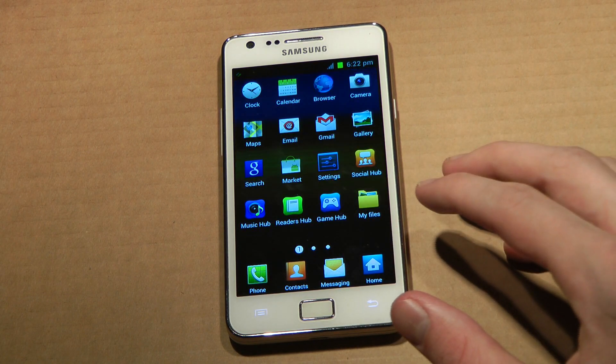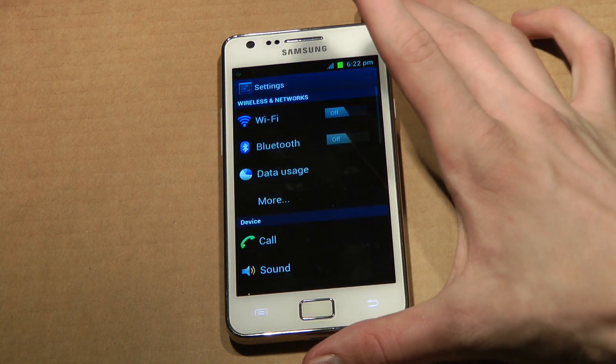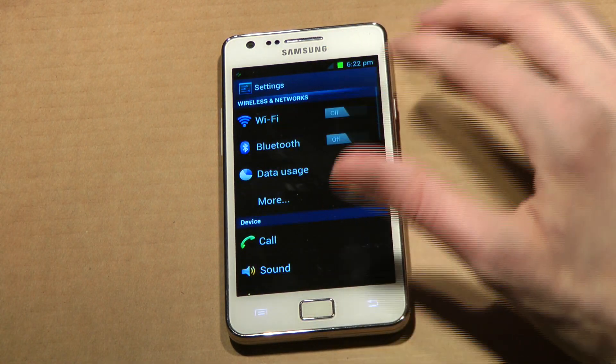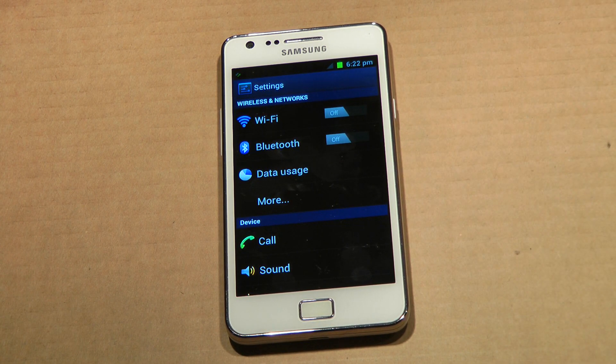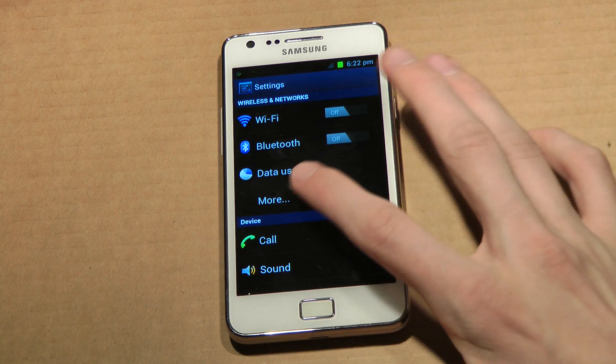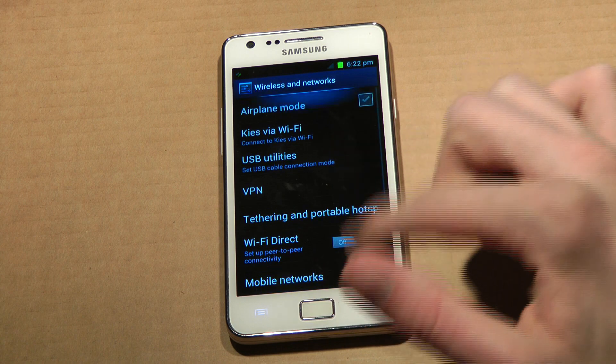If you go back here and go to settings, it seems like they've changed some things over here with the graphics a little bit. I like that — a little less TouchWiz UI, a little more Android 4.0. But still, I want that full experience.